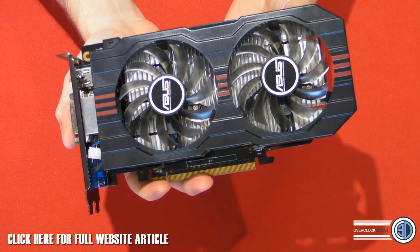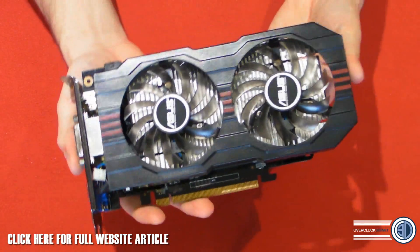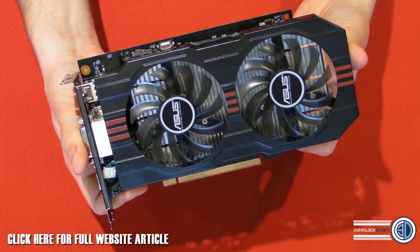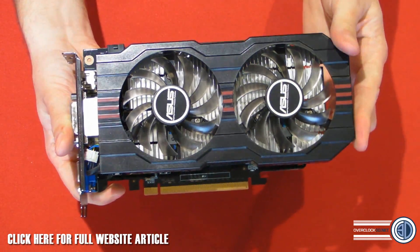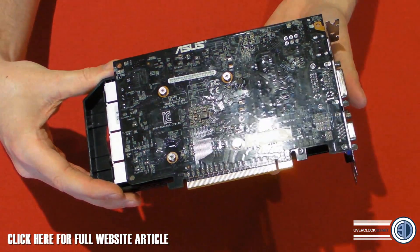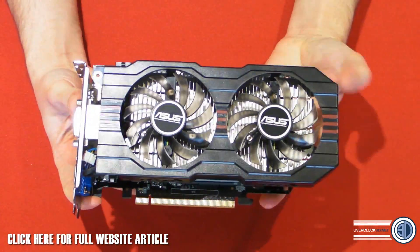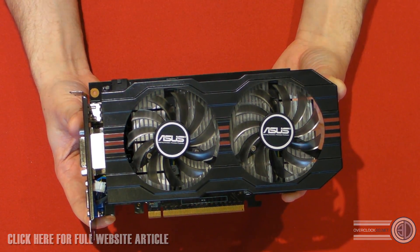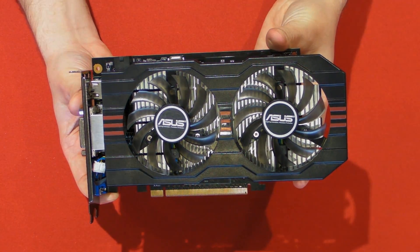We are going to be doing a full review on this in the not too distant future on the OC3D website, but this is just our first look to show you all the the kind of goodness of the card, and then we'll be back later on with the full review and testing. Stay tuned for that. We'll be back with more first looks and nerdy overviews of hardware in the not too distant future — I have some rather interesting stuff due in within the next few weeks. This is Tiny Tom Logan with another video for you.